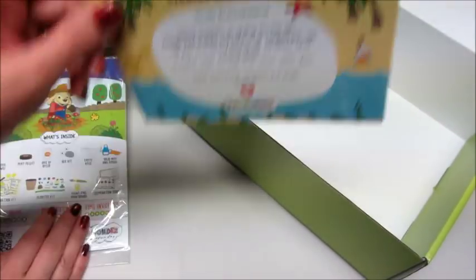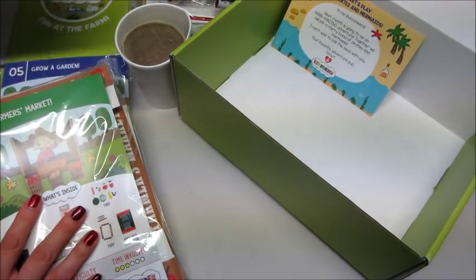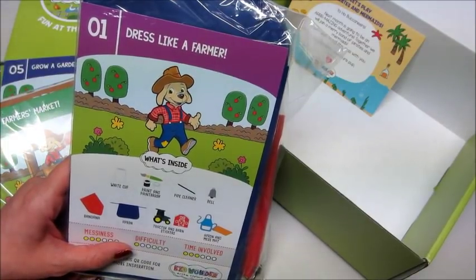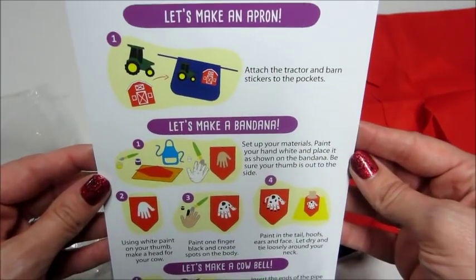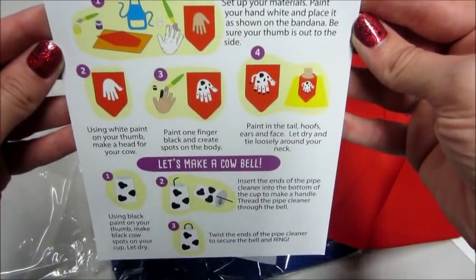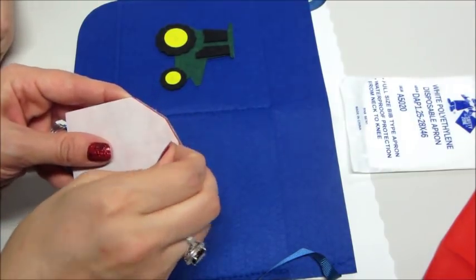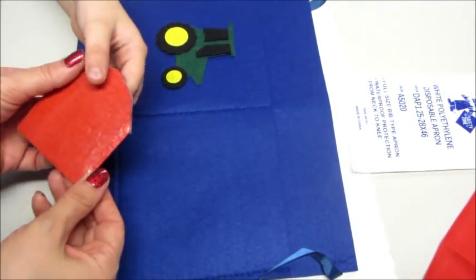I'm going to keep them in their bags and then insert some footage of me and Jackson making them, then show you his finished creations. So in the first bag we had 'Make Your Own Apron,' a bandana, and a cowbell. The apron was very easy — it came with a felt tractor and a barn, and you just peel off the back like a big sticker and stick it on the pockets.